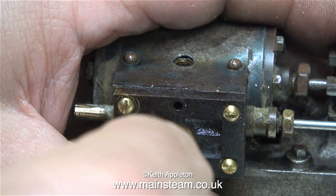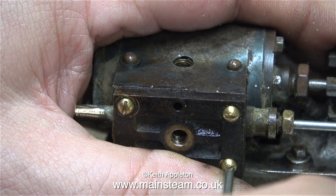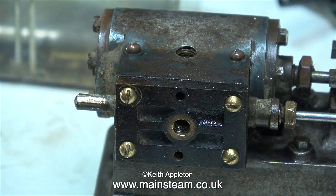As a temporary measure, I'm going to fit the steam chest cover using these small 7BA dome head brass bolts, which I had lying about in a box of 7BA brass dome head bolts.